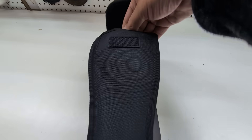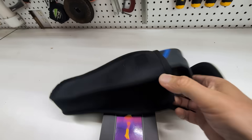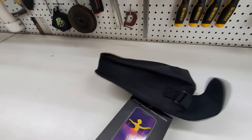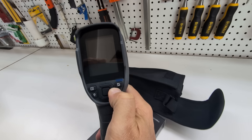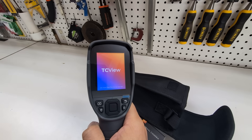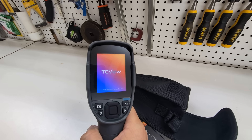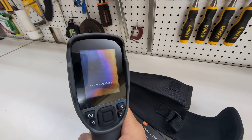I recently did a review of this thermal camera which I purchased from Topdon — it's a really nice piece of equipment. You have to power it on and let it warm up. It takes a minute to turn on and do all of the thermal camera things you'd expect, and it takes a second to calibrate the image.